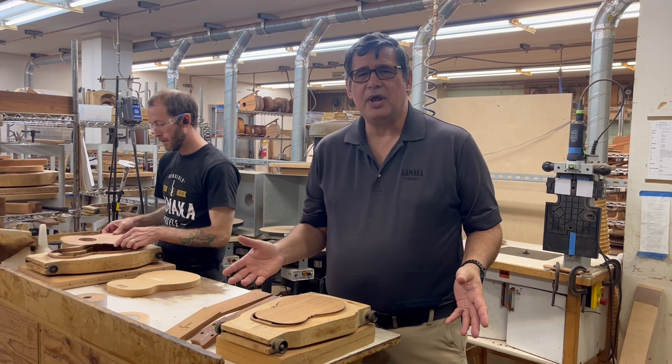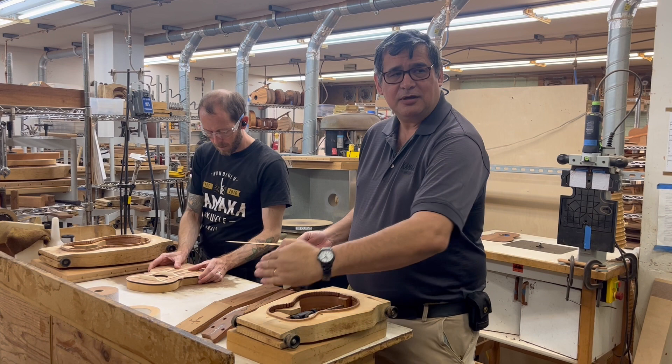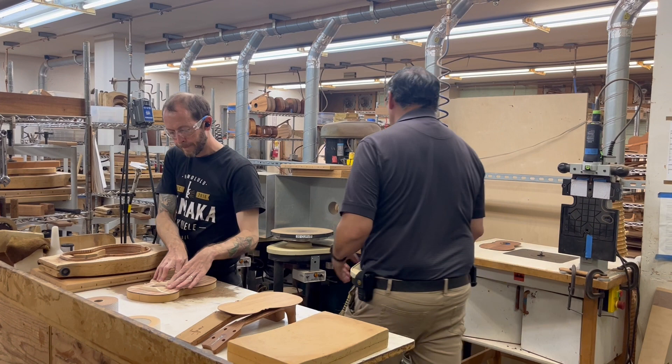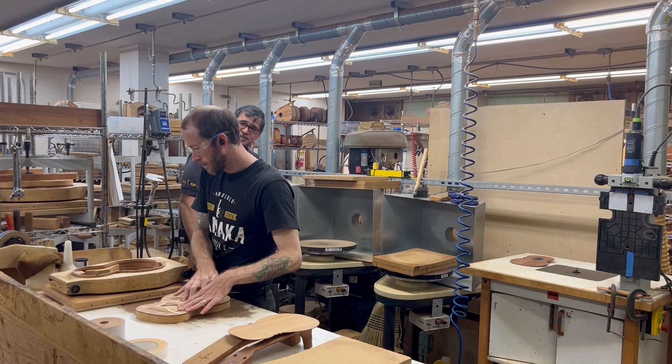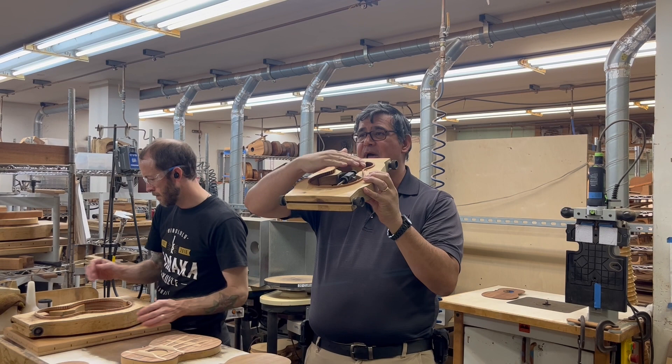At this station, he's putting on the top and the back. He's got a top on it now. But before he puts the back on, our backs are curved — they're like a dish, not flat. What he'll do is come up here; these sanding wheels are actually dished like this, so he'll run the edges along the sanding wheel. What that does is angle all the edges away from the center, so all the edges have a slight angle that takes our curved back into our curved back.